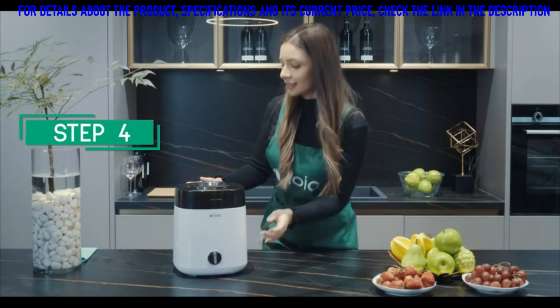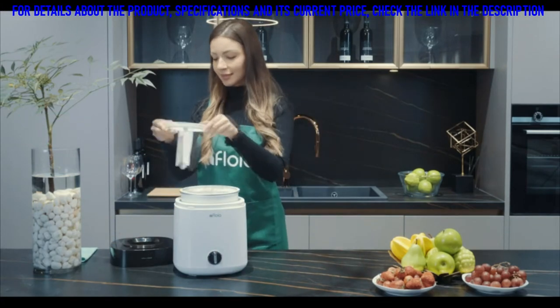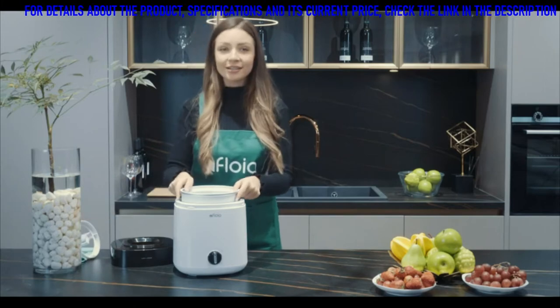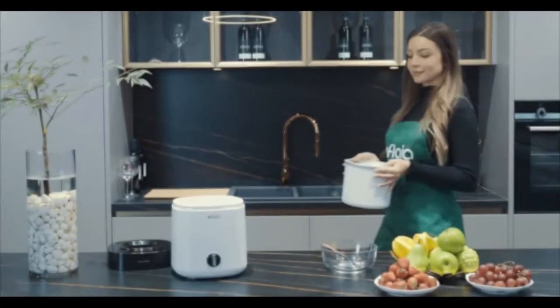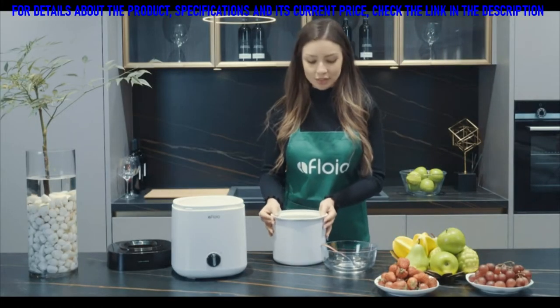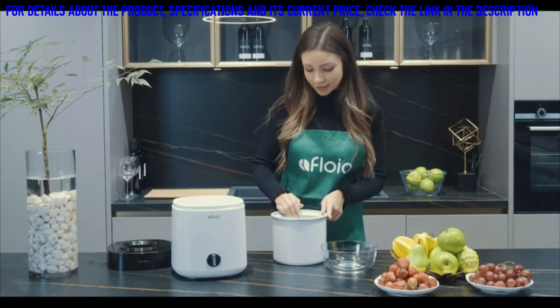Turn off the switch and take out the liner container, and you can get a delicious ice cream. The second time you use it, you only need to freeze the liner in the refrigerator for 8 hours before you can run it again.